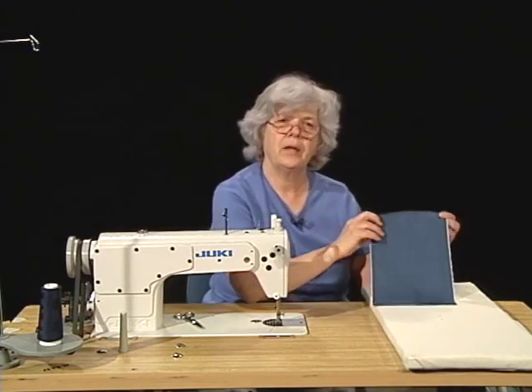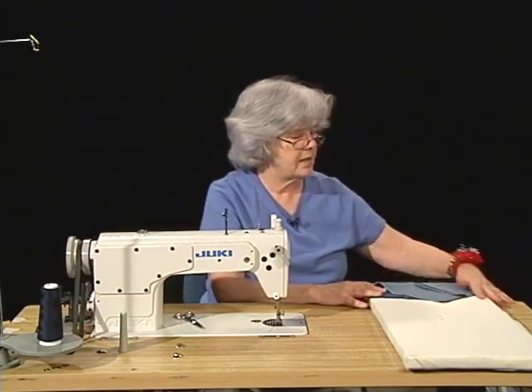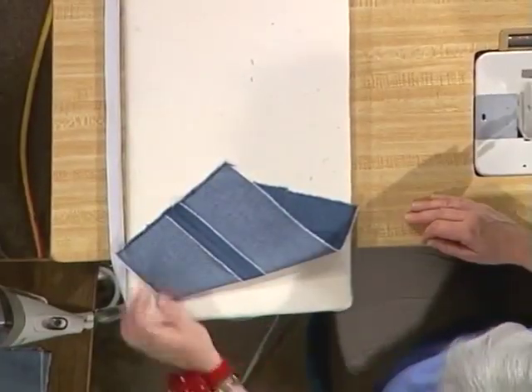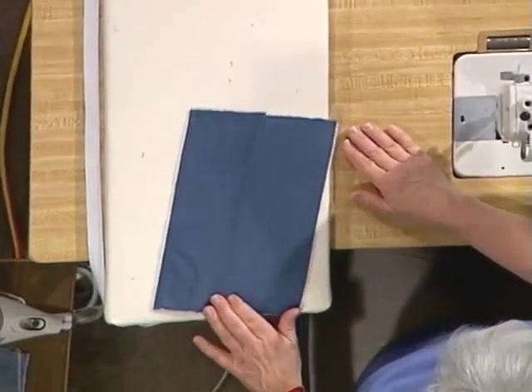And that's a plain seam that's been completed. It's nice and tidy on the front and nice and tidy on the back side. Most of our garments are done with a plain seam like this.